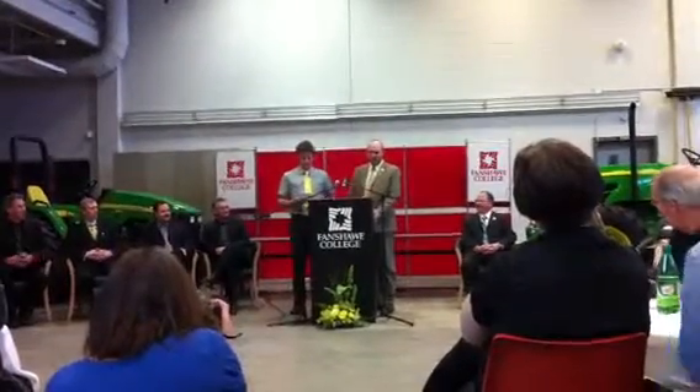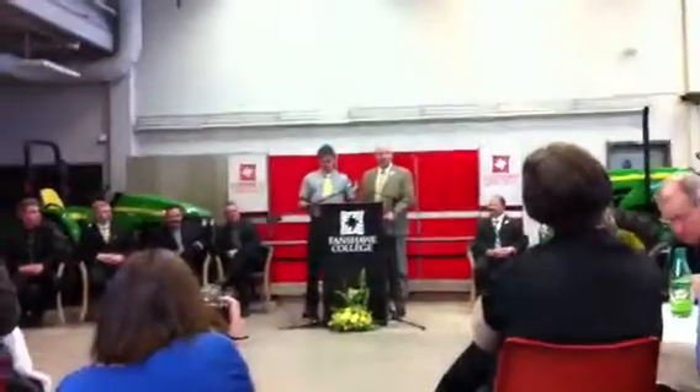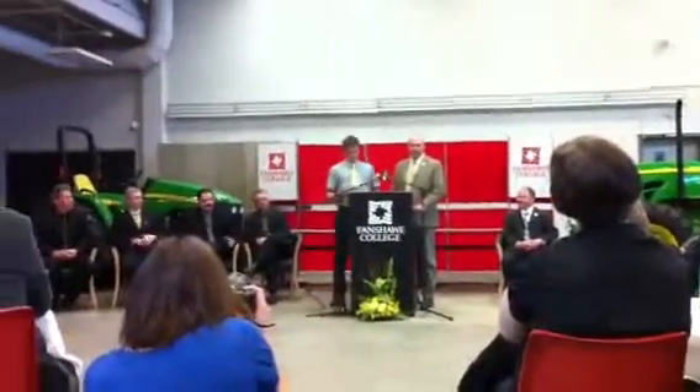Fanshawe College instructors, fellow students, John of ULC, co-workers, parents, family and friends.